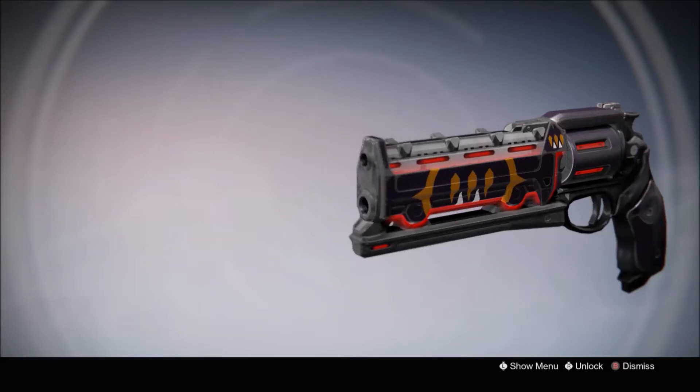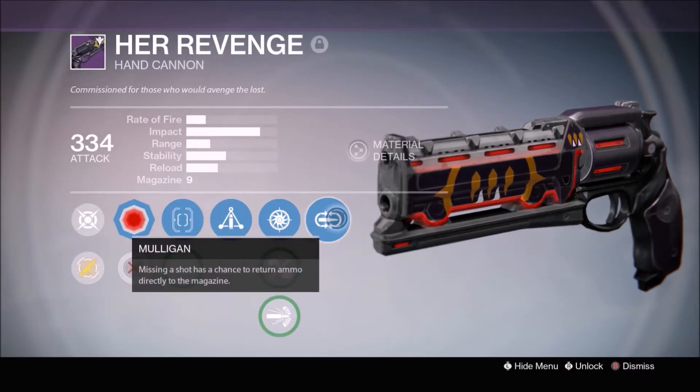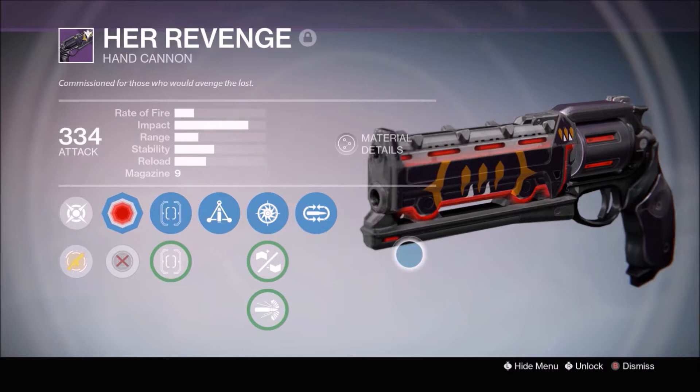Hey, what is up guys, DigirexX here and today we are doing a review on Her Revenge, the Year Two queen's hand cannon. I actually got this to drop from Prison of Elders and mine has Mulligan and Triple Tap along with Snapshot. It's an okay roll, it's decent — it's probably better for PvE than PvP.